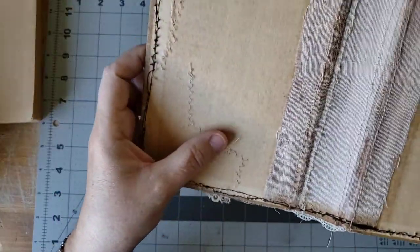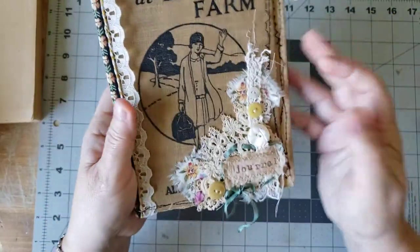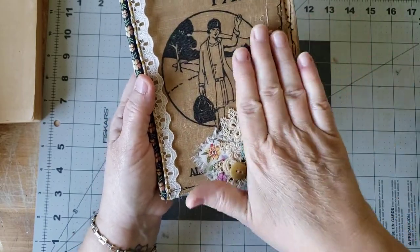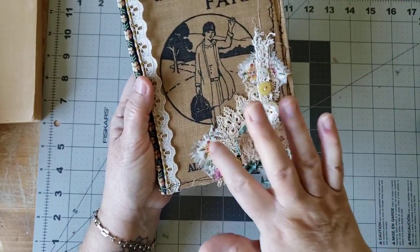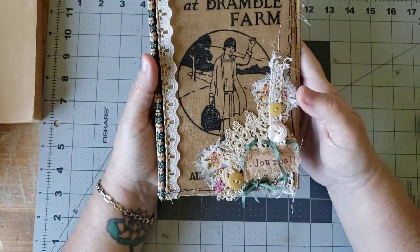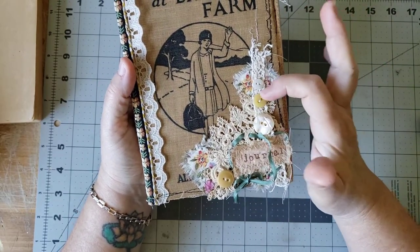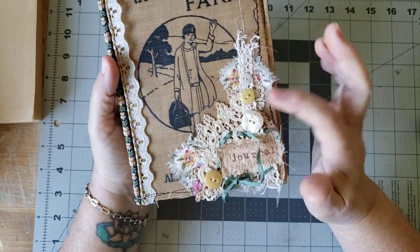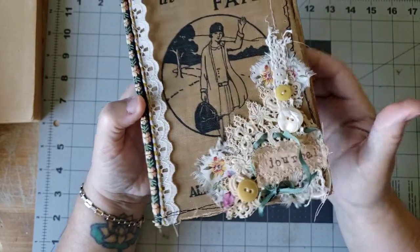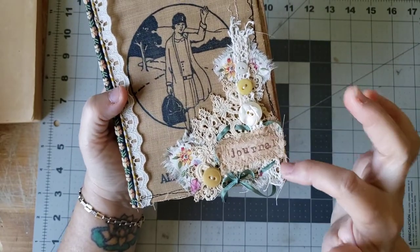You can see where I went back and used the sewing machine and gave a little extra stitching to the collage that I made. First I sewed the collage together by hand, and then I minimally used some glue to tack it down in strategic places on both. And then I used the sewing machine. I had to be careful because the buttons made it hard to get the presser foot close to it, but I got the job done.